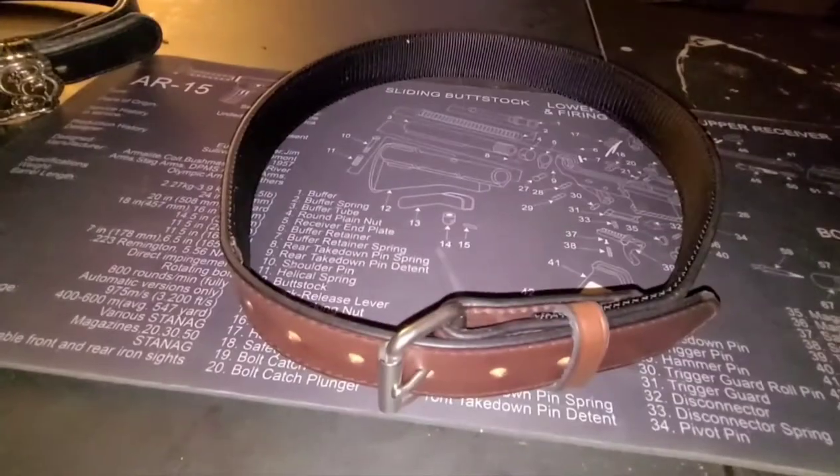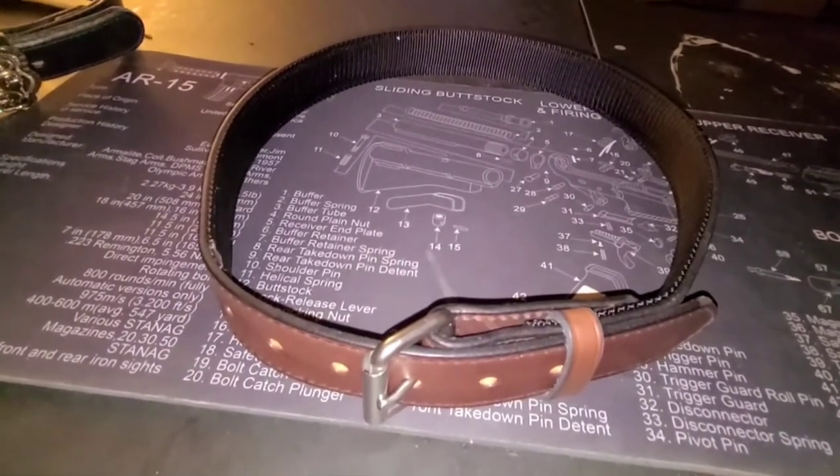Once again, it comes with their lifetime warranty — or 100 years, whichever happens first. You get an incredible warranty with these belts.